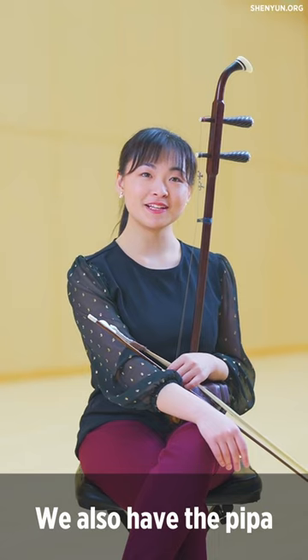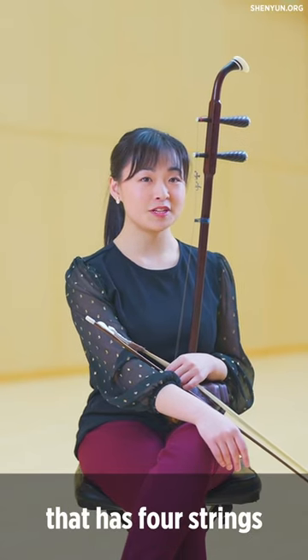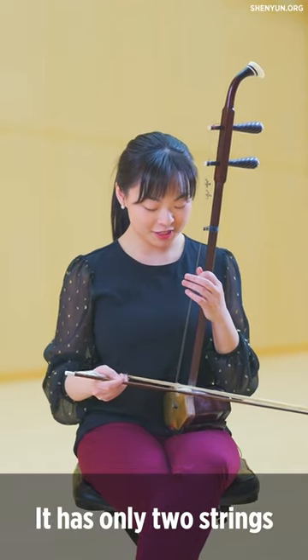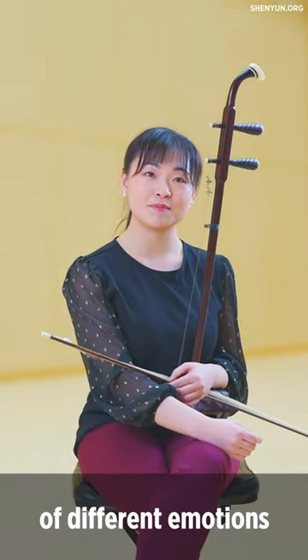We also have the pipa, which is a pear-shaped instrument that has four strings. And we have the erhu, which you see? It has only two strings, but can express a wide range of different emotions.